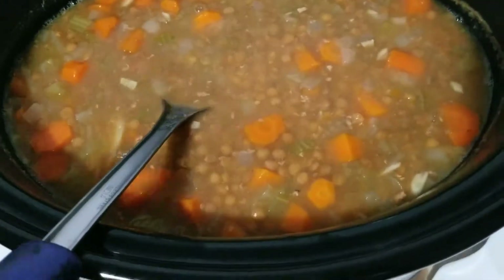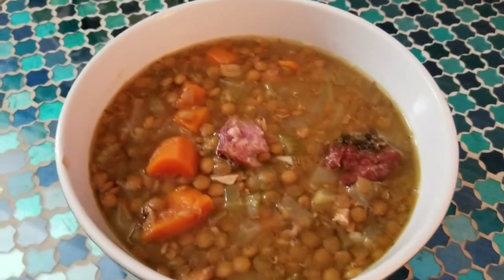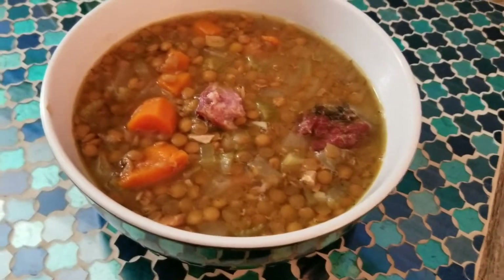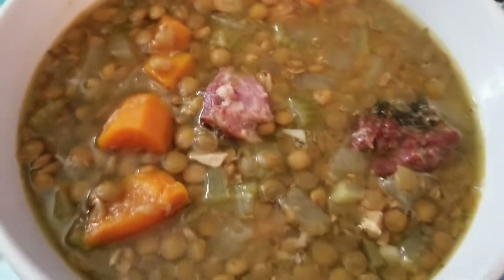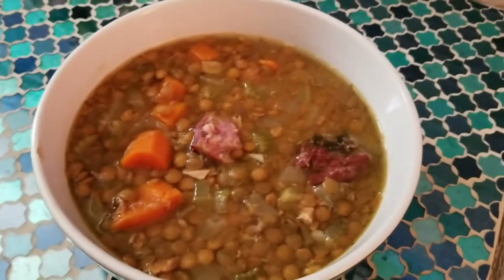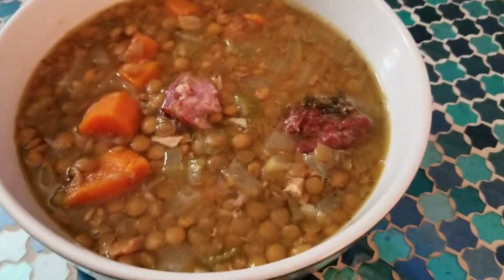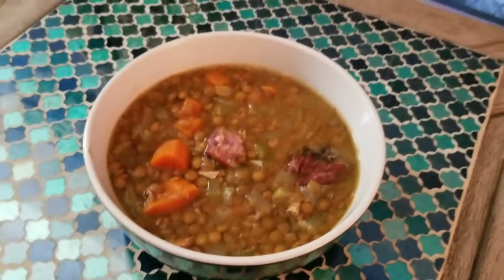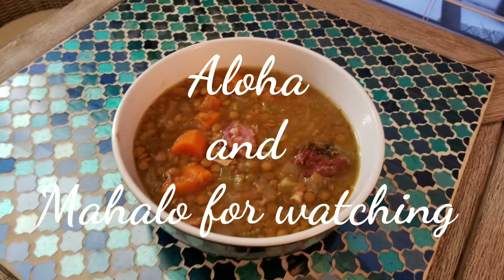This is the lentil soup — it has a smoky flavor with a hint of curry. I added more sea salt to it but you don't have to if you don't want to. I hope you guys can try this. It's nice to use a slow cooker — you can kind of forget about it, though around six hours I did need to add four cups of water and more seasoning. You can also make this without meat and it'll still be hearty. Aloha everyone, have a good evening, thank you!